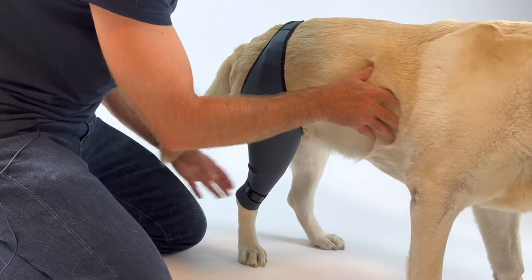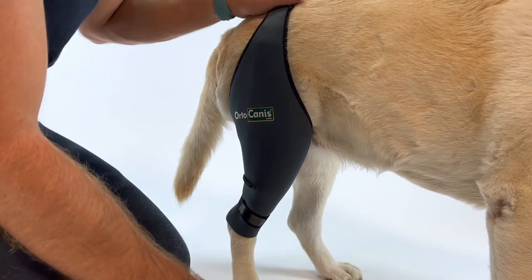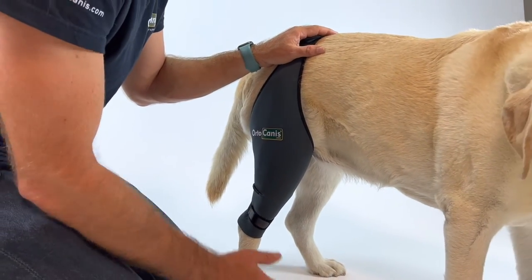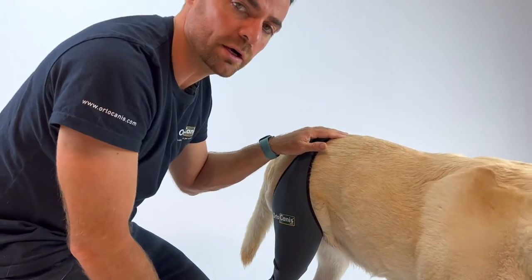It is normal that the knee goes out of the knee brace when the dog slides down. The important thing is that when he stands up again, the knee brace goes back to its place within one to three steps.